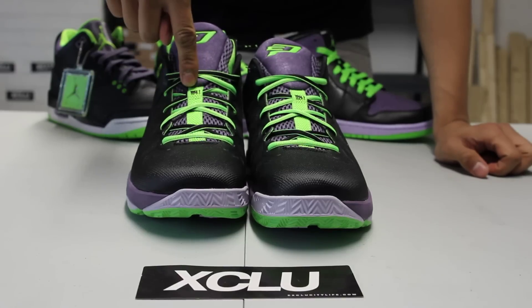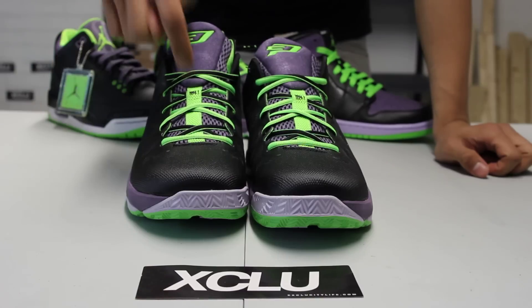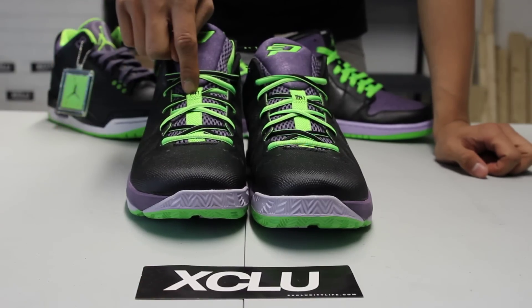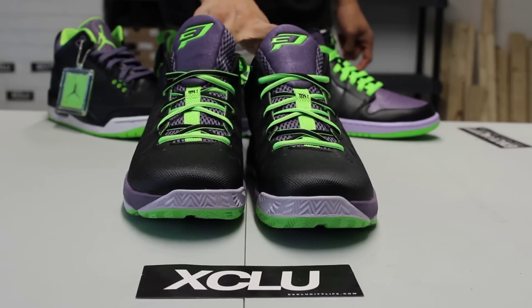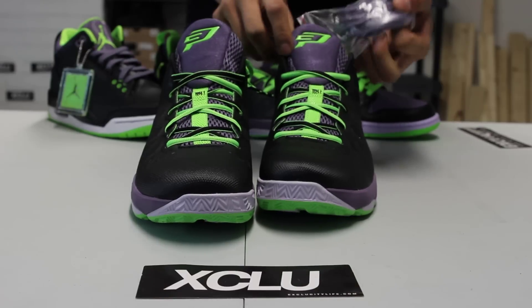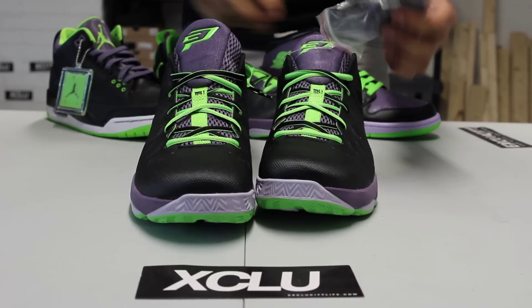The black colorway on the laces gives it a really nice pop to the shoe. On the tongue you got that strip of mesh in electric green with your number six in black, and you also got that mesh tongue in purple with your CP3 logo at the top in electric green.